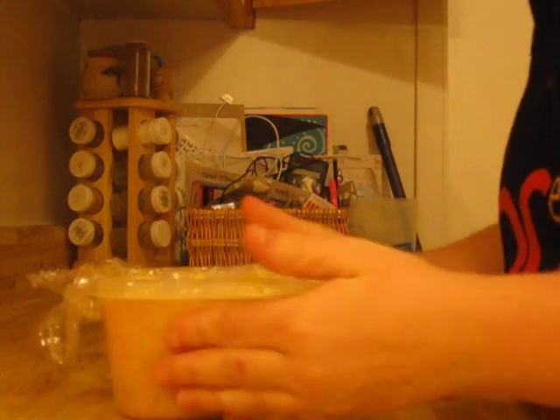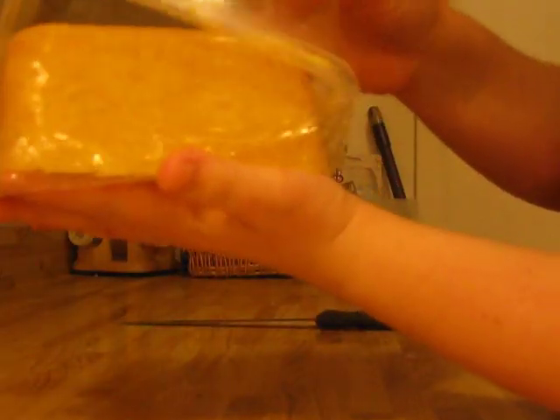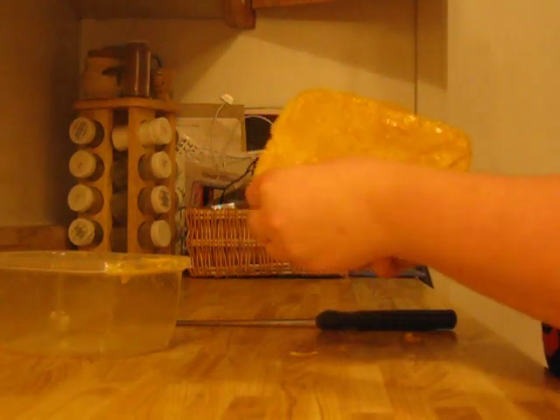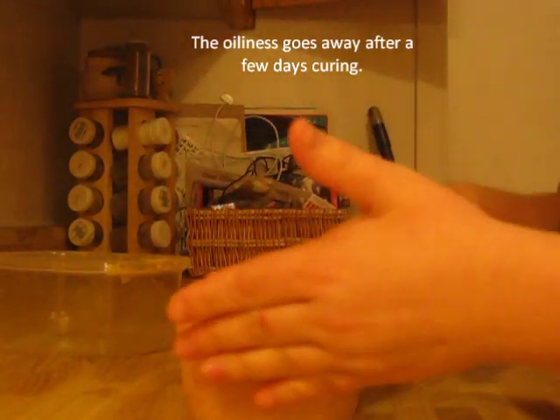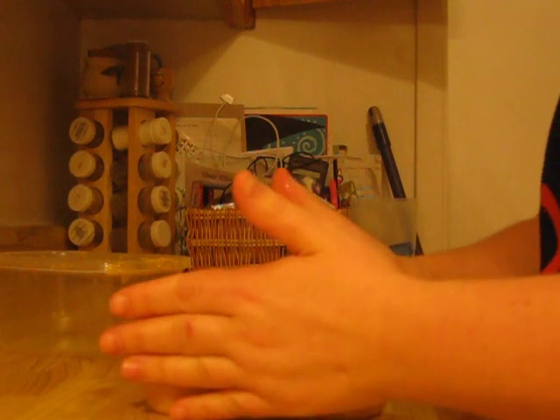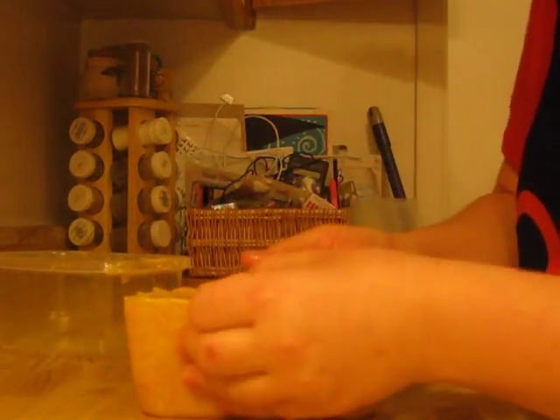I'm going to show you this part on my other soap. This one is still slightly warm, so to unmold it, just a gentle touch around the sides and the bottom, and out it comes. Now, for some reason this recipe always looks very oily, but it's done. I think I need to add a lid — maybe too much superfat. But you can see it's very pliable.